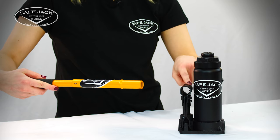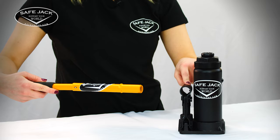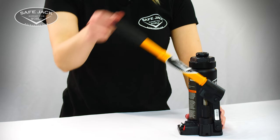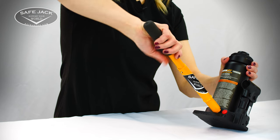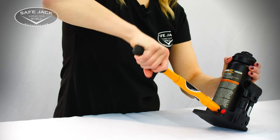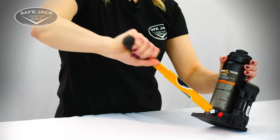Now, insert the pump handle into the handle sleeve and pump 10 full strokes. Finally, set the release valve to the closed position by engaging and turning clockwise until you feel firm resistance to further turning.